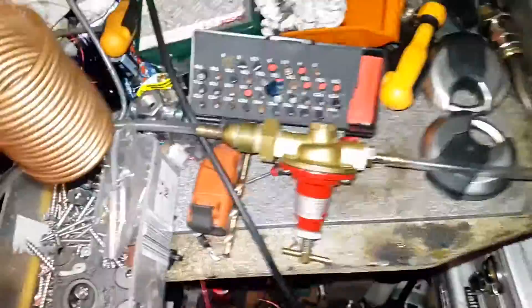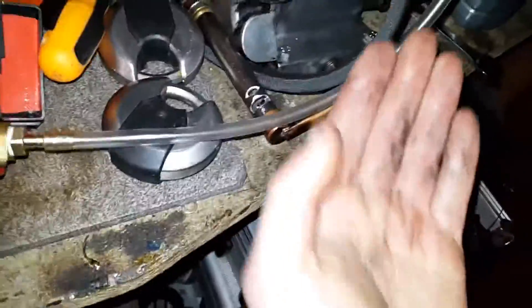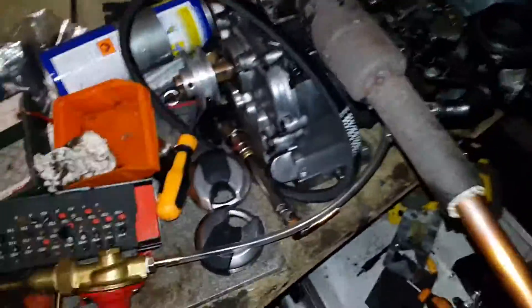So I now have a totally new development with the engine. I've got this new regulator here and this one's quite special because it can regulate from zero to two bar. This is acting as a zero pressure regulator, which means that the vacuum that the engine pulls is actually sucking the propane in.